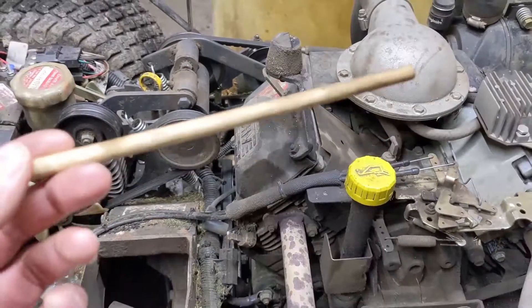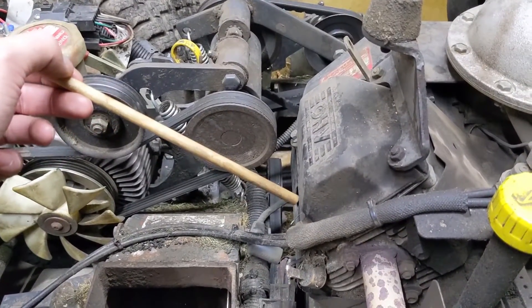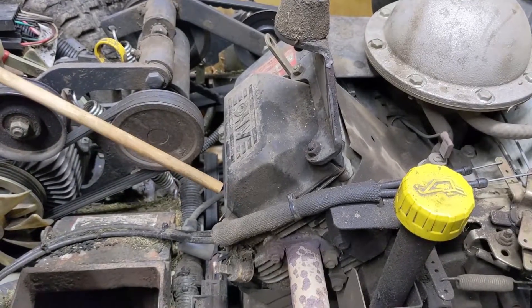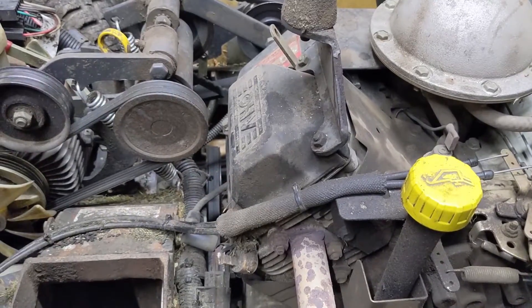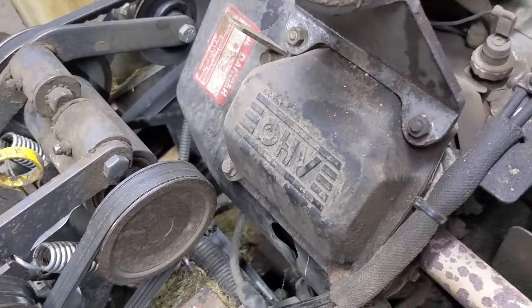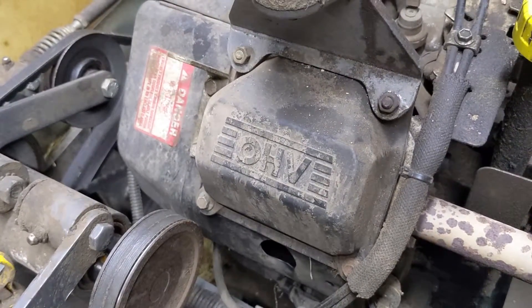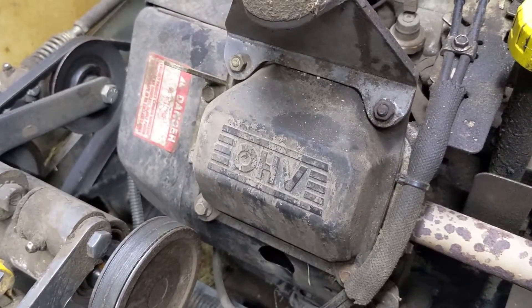There are two ways to find top dead center. Sometimes I use a dowel — I insert it into the spark plug hole down inside the cylinder, and then rotating the engine over by hand, I slowly bring up that wooden dowel until it starts going back down again, at which point I can find top dead center. Or you can remove the overhead valve cover — you might want to put a rag underneath because there's going to be a little bit of oil in there — and then you'll know exactly when both valves are closed.